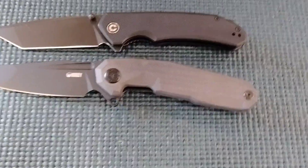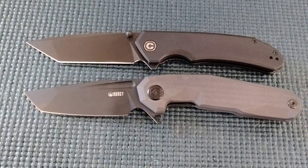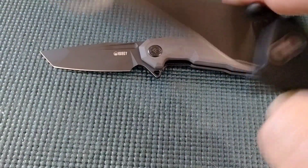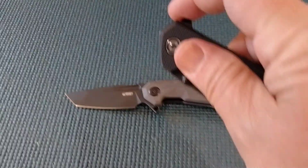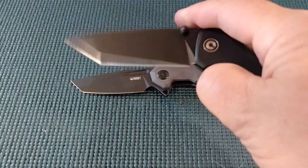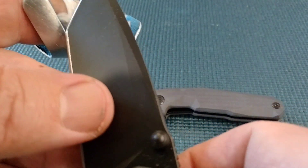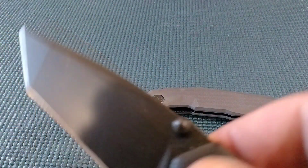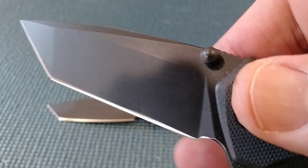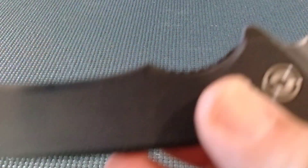There's really only one strong competitor, and that's the Civivi Brazen. When we take a peek at these: both tantos, both D2, both G10, and they both have multiple deployments. This one is one of my favorite fidget knives — it's got a push button, a light switch, and you can hear that action; it's like a machine. Now this one does have a thicker grind and it didn't come sharp, but that's the blade profile. You've got a top swedge and a plunge grind.